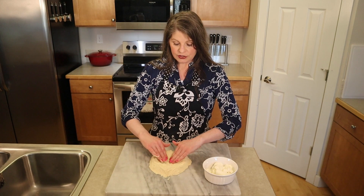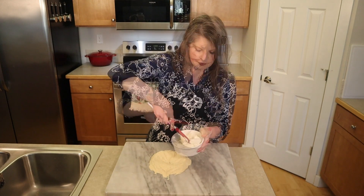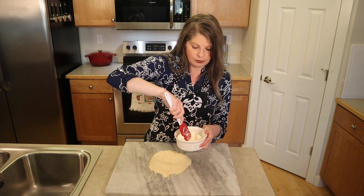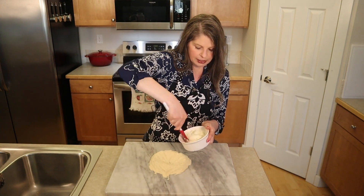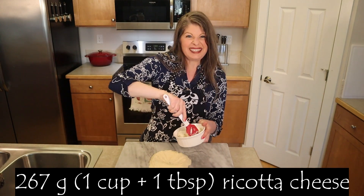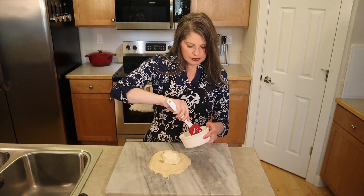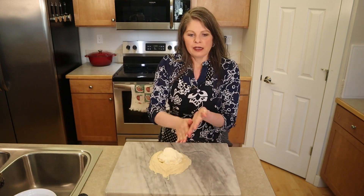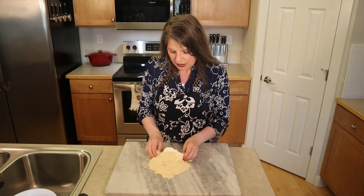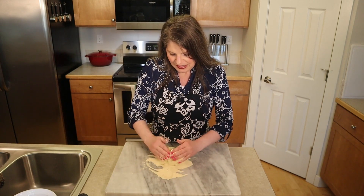Making a well in the center of the flour to keep in the cheese. Make sure you stir your cheese before measuring because you might have a little moisture at the top — we want it to be homogenous. Measure out 267 grams, which is one cup plus one tablespoon, and scoop it into the well of your flour. The way Italian grandmas do it, you just dig right in with your fingers and start blending the flour and ricotta cheese together.